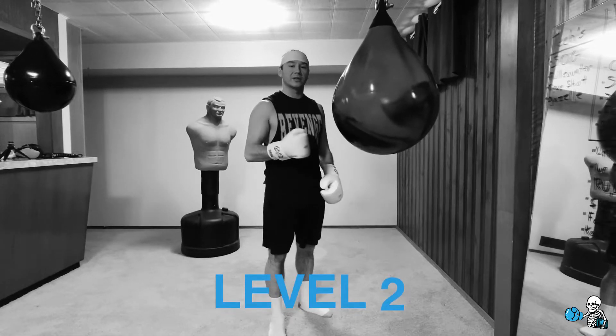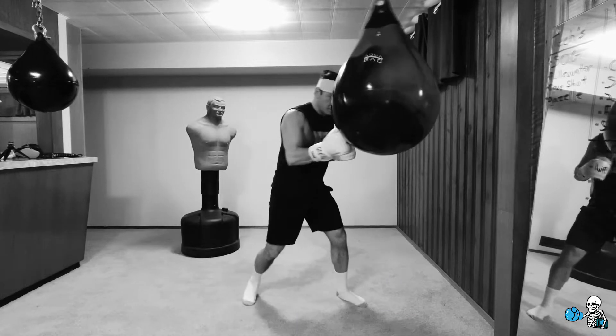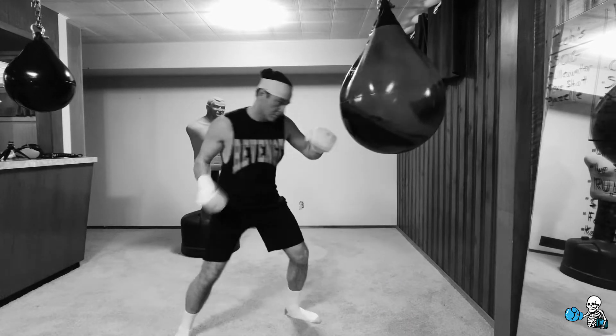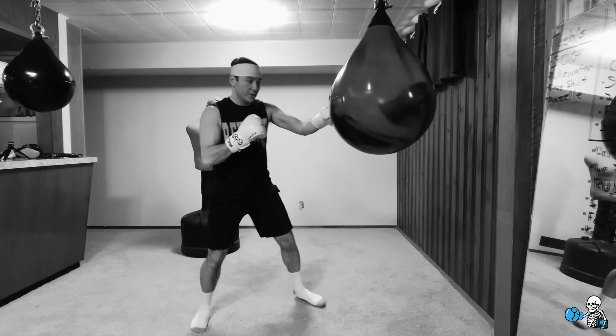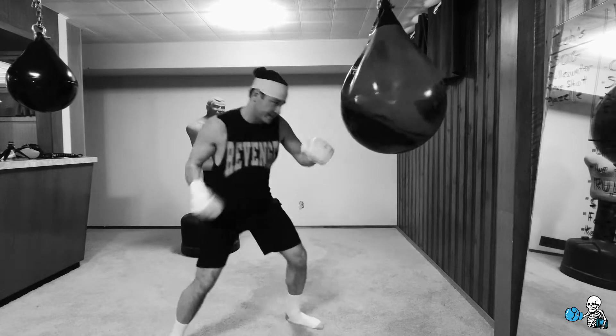Level two for this drill: we're gonna be circling at the same time as we're punching. We're gonna be circling with the four straight, and then we're gonna sit down on the two body digs on the move.